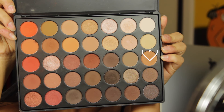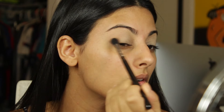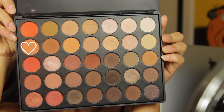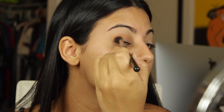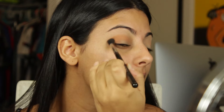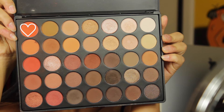To start with the shadows I'm going to use the Sigma e40 brush and take a shade from the Morphe 350 palette and just start building up color into the crease, also focusing on the outer corner and inner corner of the eye. I'm going darker within the shades of the palette, using the same brush to deepen the crease and blend it out. The best way to blend is to use windshield wiper motions and circular motions.